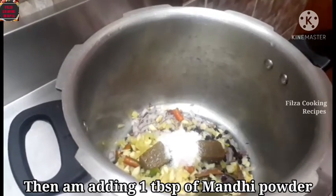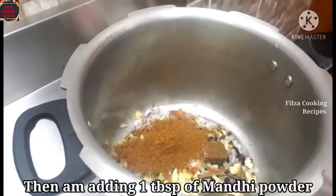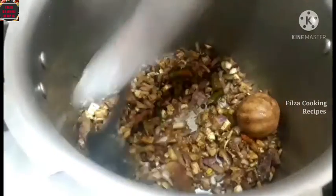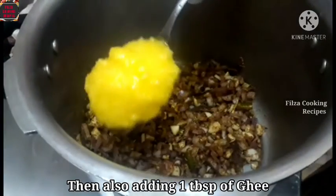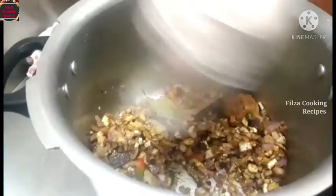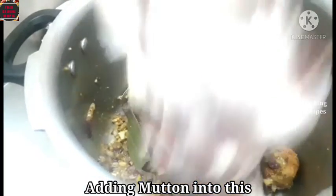Add 1 tablespoon of ginger powder. Add 1 tablespoon of ginger. Put it in the oven.